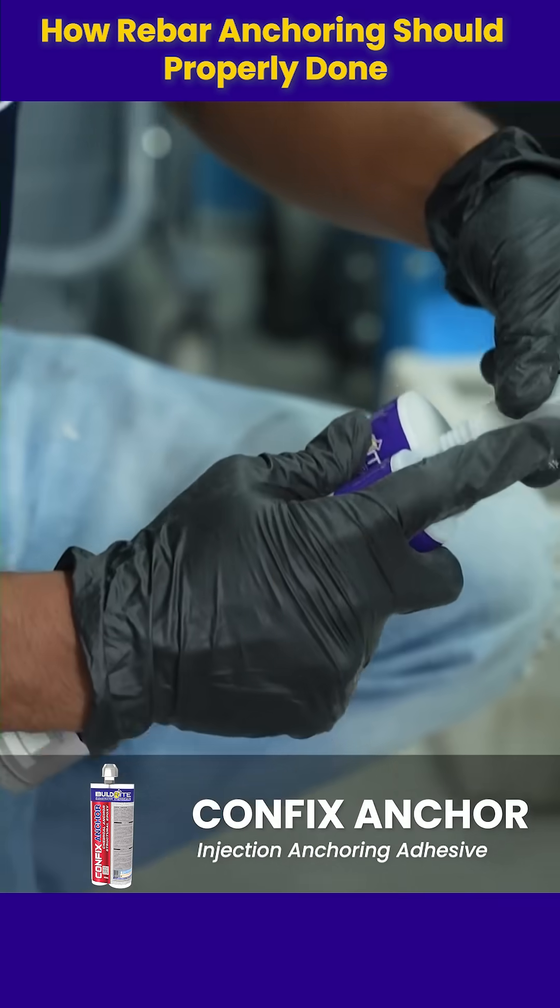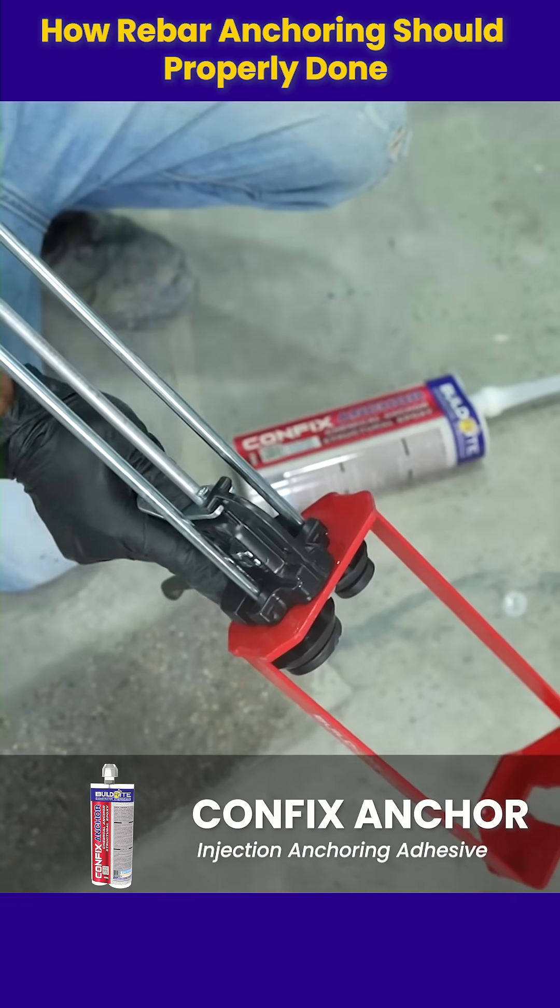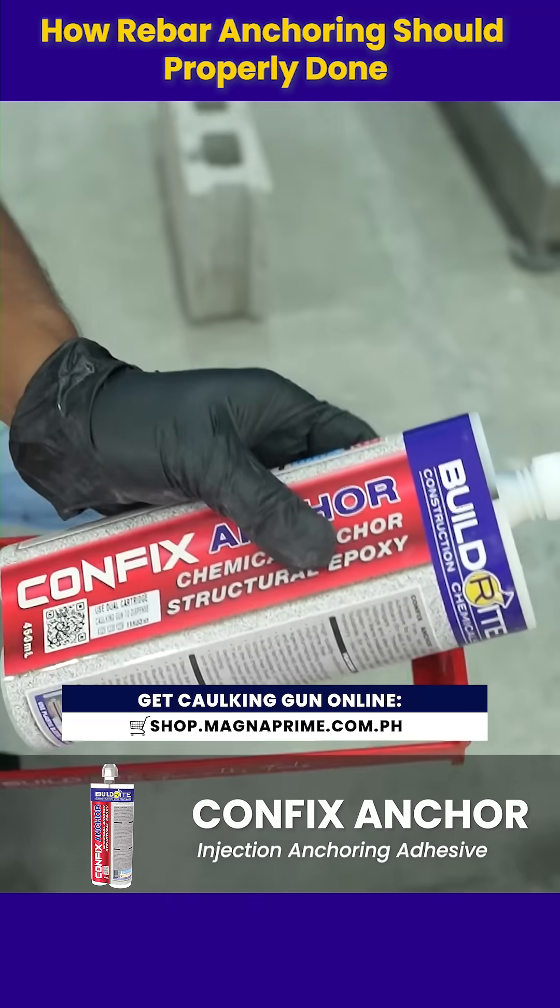Attach the nozzle to the cartridge of BuildRite CanFix Anchor. Then load the cartridge into the BuildRite caulking gun. The mixing ratio is two to one.